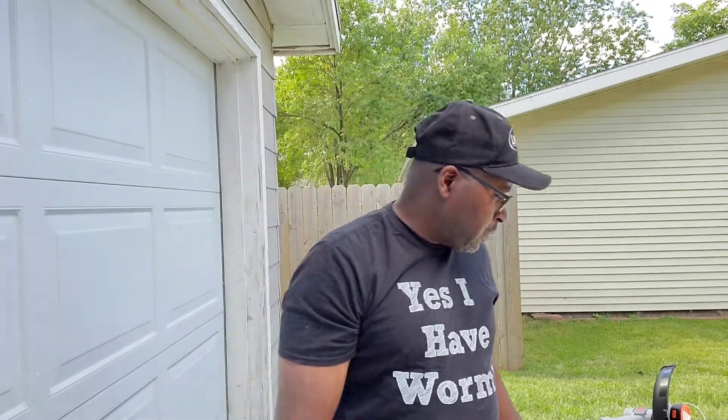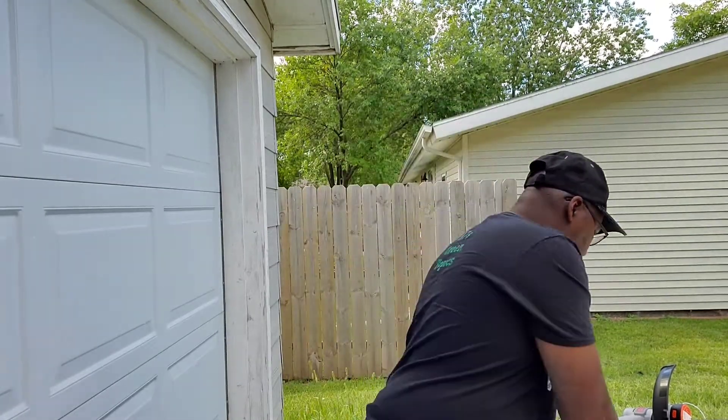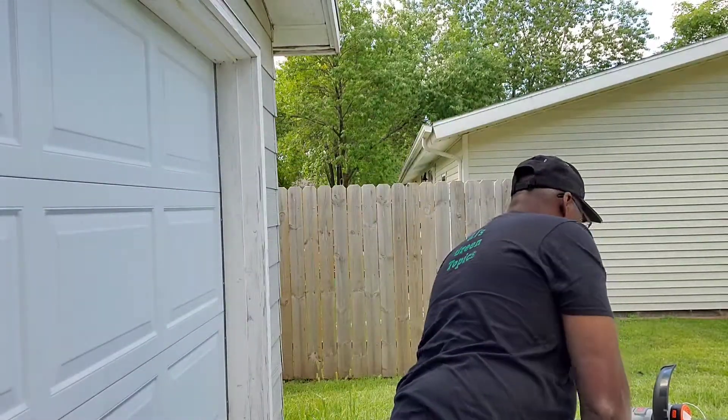The reason I went with cordless is because I'm trying to save on the environment. I didn't want gas, and I had one that was electric, but I wanted to go cordless to try something different. It was easy to put together — it came with instructions, the battery, the charger, and the plug. It was very easy to put together.